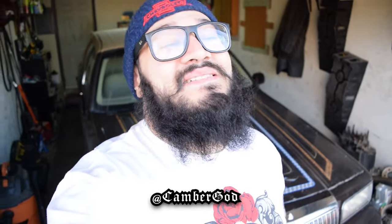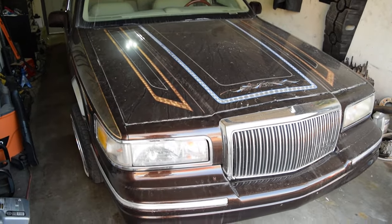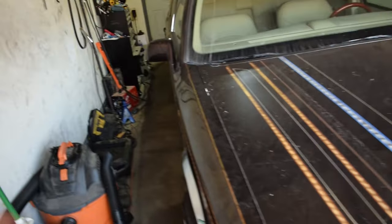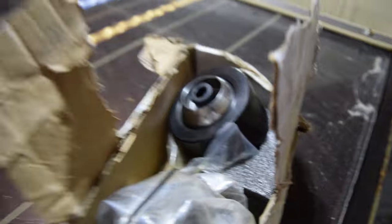Hey, what's going on players, it's your man Camera Guide, aka CGod. Y'all know what it is. So jumping right into it — 96 Link, basically the first, second video on it technically. We got her up in the garage. It's nice to be able to put things in the garage now. As you can see, we got these power balls — that's the goal of today.